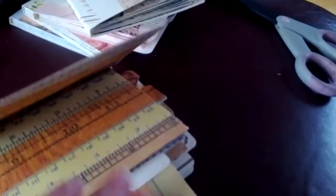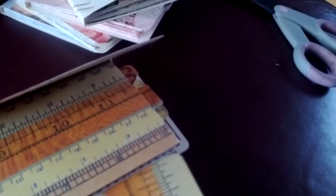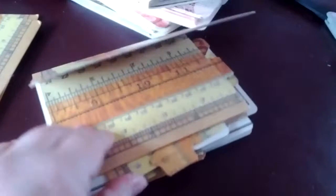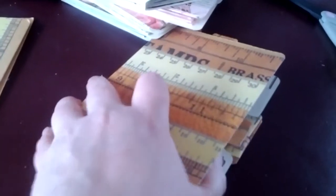With the leftover bits of the folder, I made little inserts for every pocket, and made some tabs with the Stampin' Up punch, so that you can pull your pictures out or your journaling spots.